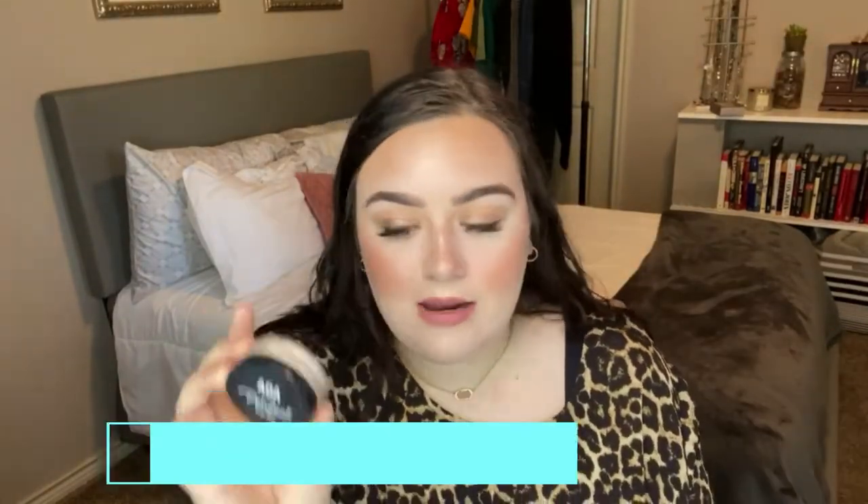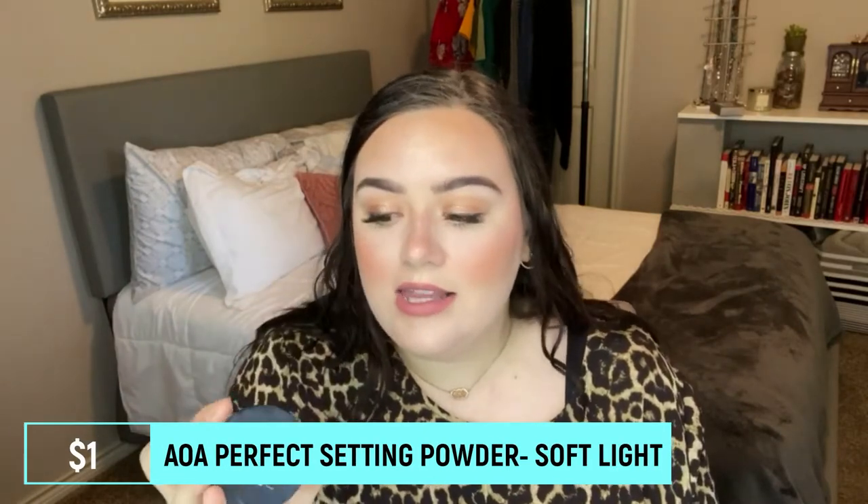The AOA Perfect Setting Powder in soft light is a very nice, finely milled setting powder. I don't love the packaging but it's only a dollar, so you can't really bargain with that. It's a pretty nice size product and I think it'll last a while. It's very blurring and skin-like, doesn't make you look super cakey — it just blurs you out and makes you look clean and flawless. I like to set with it and also bake with it, as you see I did today.